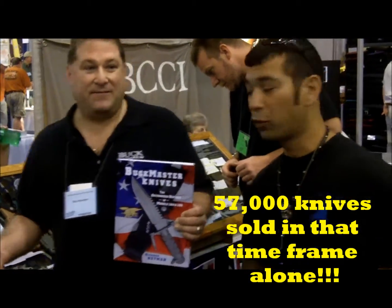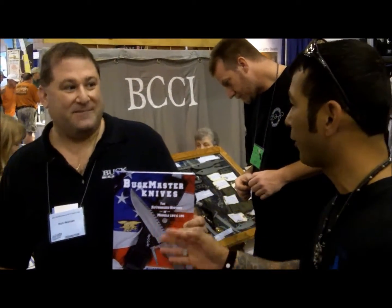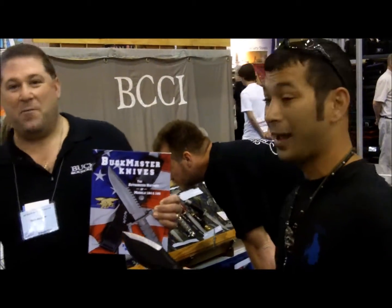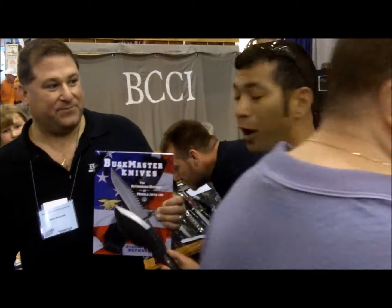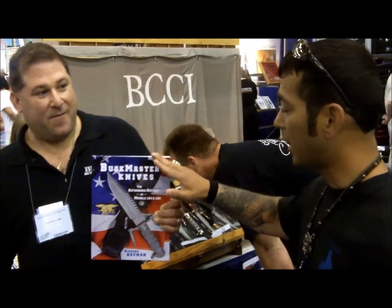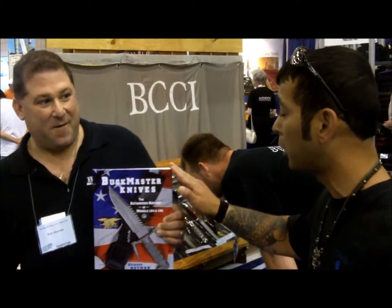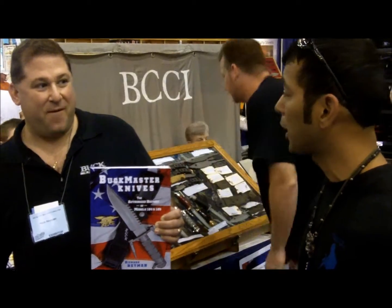I have to tell you that — I was over by the Buck Booth talking to Chuck Buck about this. He said yeah, 24, 25 years ago, he's working on a knife. It's probably the most famous knife I've ever heard of — it's the Buckmaster knife. It was all based on that. I didn't know that it was the Buckmaster knife, and I learned something new today by meeting Rich. I was flipping through the book and reading on the plane on the way home. It's a great book. I want to thank you for bringing the history out. If you guys want to know more about the book, simply visit Rich's website, which is?